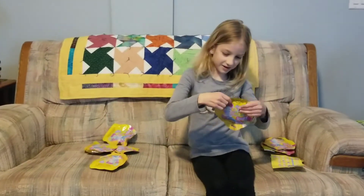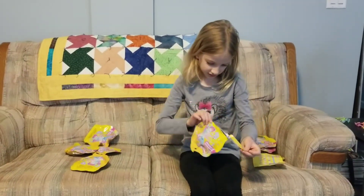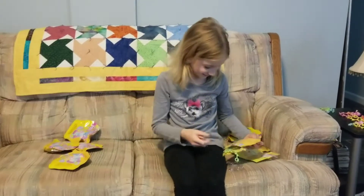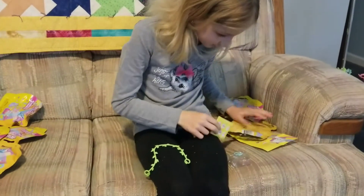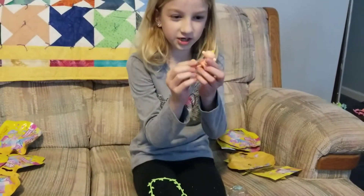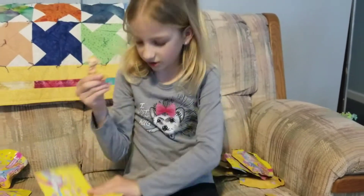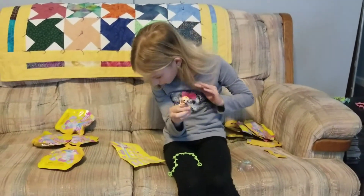Now this is this one — another monkey. Here she is, and her name is Ginger.